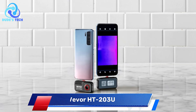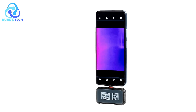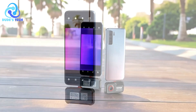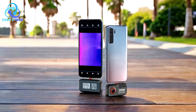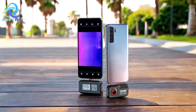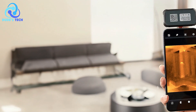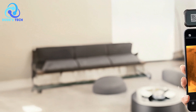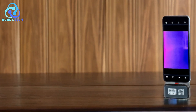Kicking off our list at number 5 is the Vavor 8203U Thermal Imager for Smartphone. The Vavor 8203U Thermal Imager is a compact, portable, and highly functional tool designed to turn your Android smartphone or tablet into a powerful thermal camera. Whether you're a professional or hobbyist, this thermal imager offers a range of features ideal for capturing temperature variations and visualizing thermal patterns. Here's a breakdown of its key features, pros, and cons.